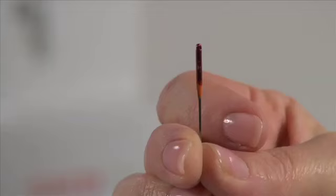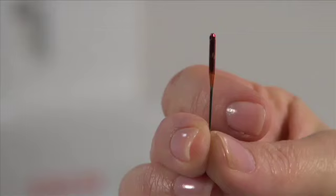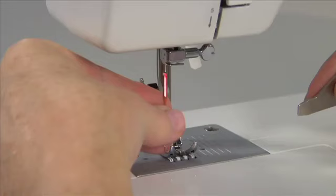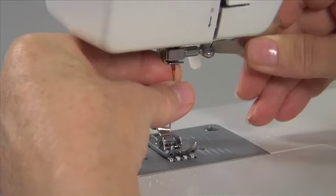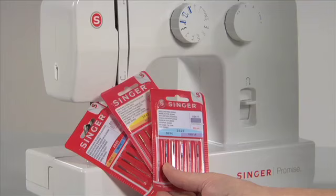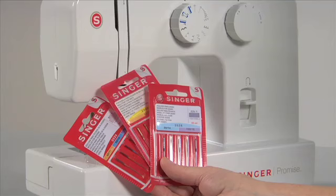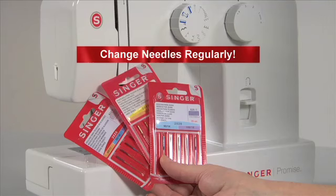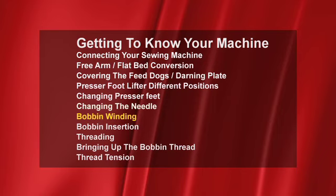Changing the needle. It's absolutely important to insert the needle correctly — that means with the flat side toward the back. To change the needle, raise the needle bar to its highest position. Loosen the needle clamp screw with the flat screwdriver. Remove the needle and insert the new needle. Push the needle up as far as it can go and tighten the needle clamp screw. Different types of needles are available for different types of fabrics: stretch needles with a ball point for easy handling of stretch materials, or an extra strong jeans needle for sewing denim. Needles should be changed regularly. It is recommended to use Singer brand needles in your Singer sewing machine.